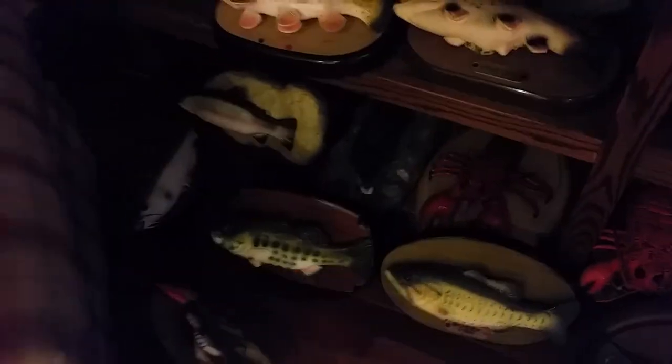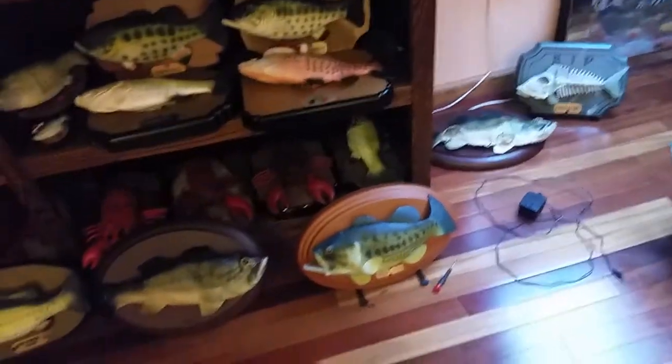The ones that require batteries — the C battery ones that don't take an adapter — the problem is I don't have batteries for them at the moment, so I can't record them. Like two custom fish over there. Those guys, the other guys — Christmas, Honey Bass, and Bony Soul.